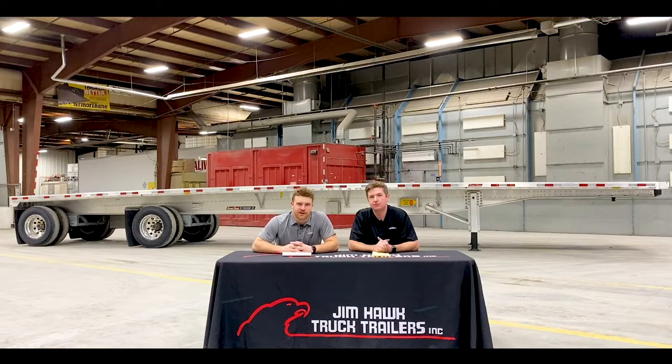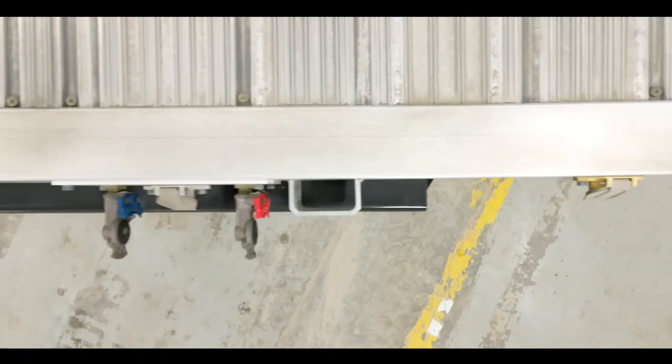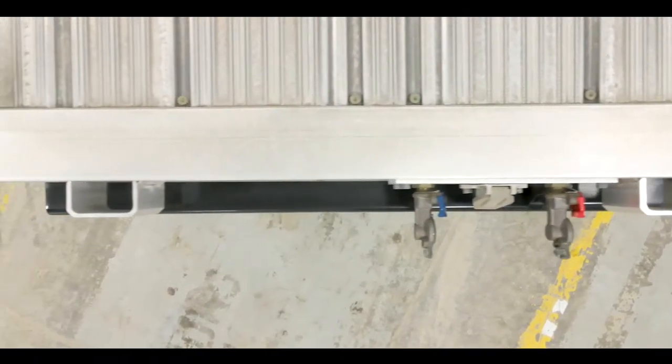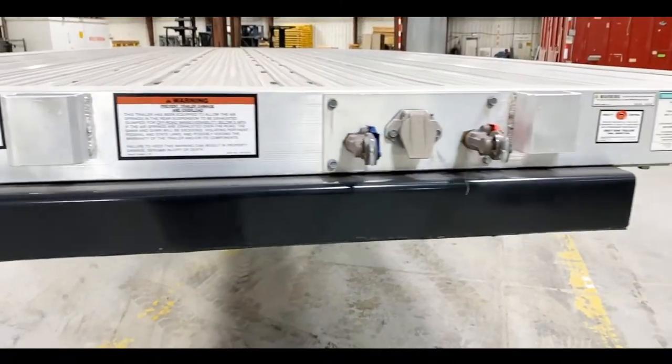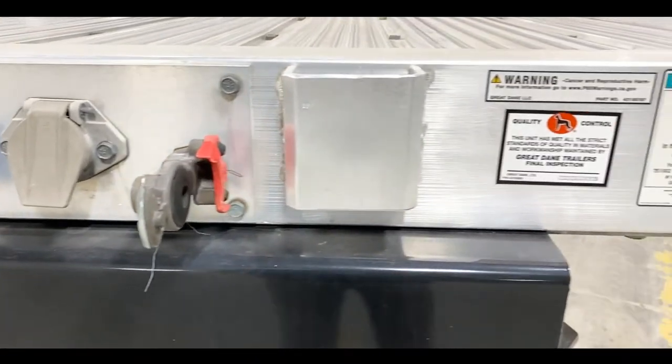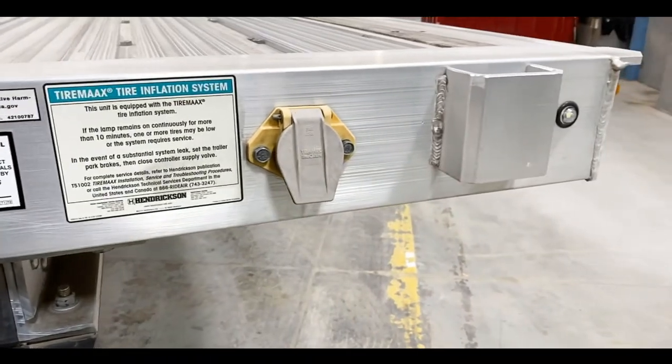Moving towards the front of the trailer, our Freedom XP flatbed has an aluminum cross member with four stake pockets across the front of the trailer. These stake pockets are great for the future installation of a bulkhead. Another point I'd like to touch on would be the second seven-way, which is for your toggle switch in your cab for your electric rear dump valve.